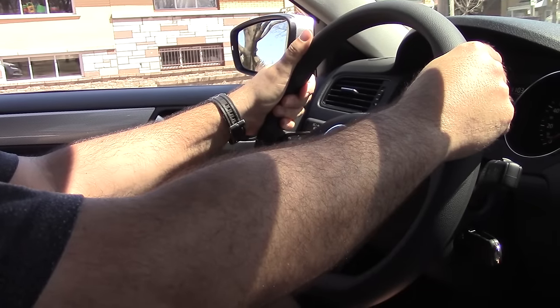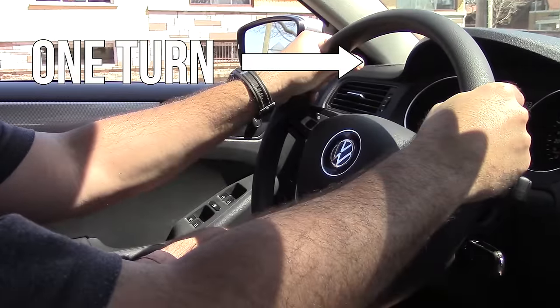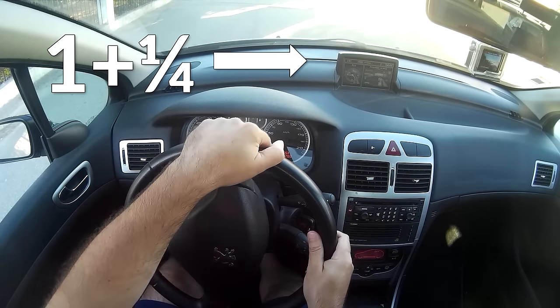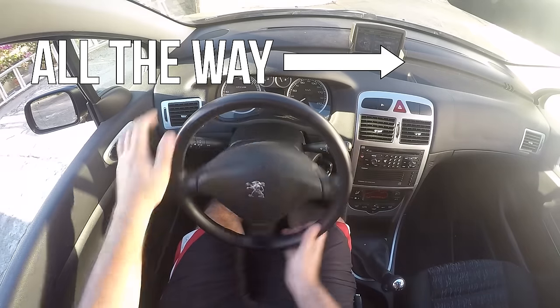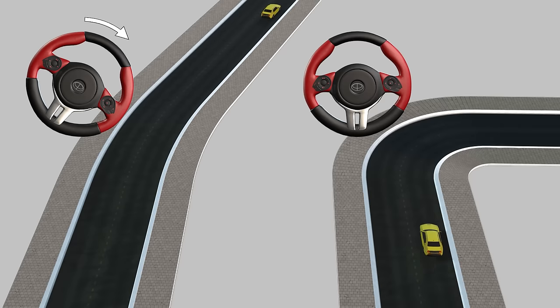A question you've been asking is why I turn the steering wheel only one turn in one type of parking, a turn and a quarter in another, all the way in another, and so on. Obviously, the sharper the turn, the more we need to turn the steering wheel.